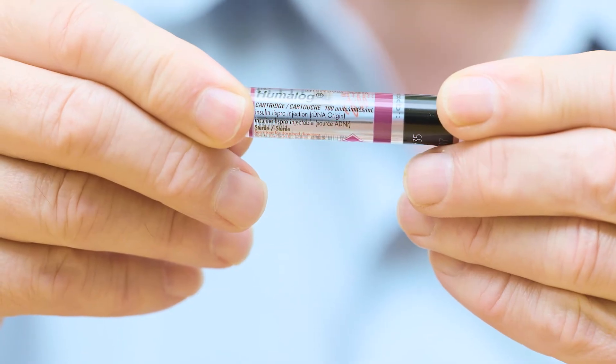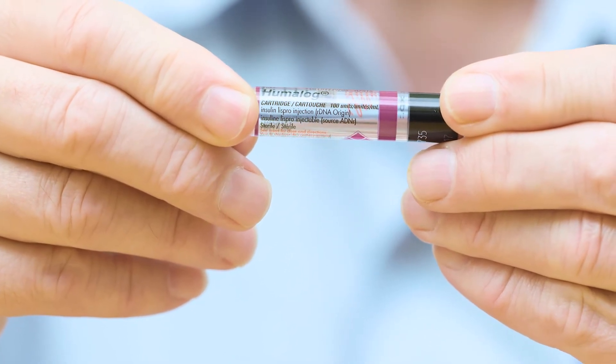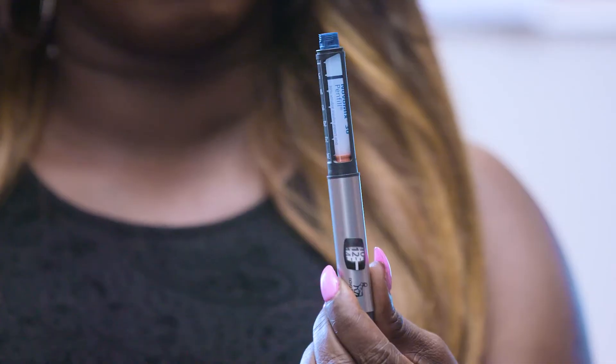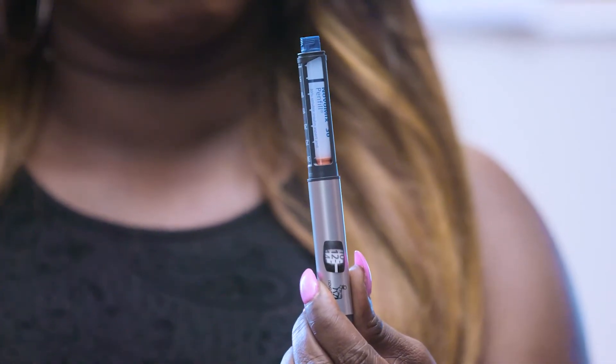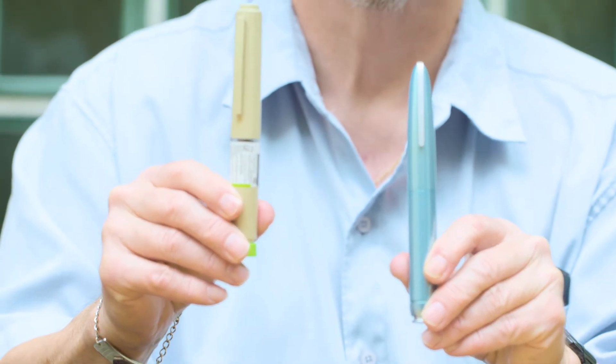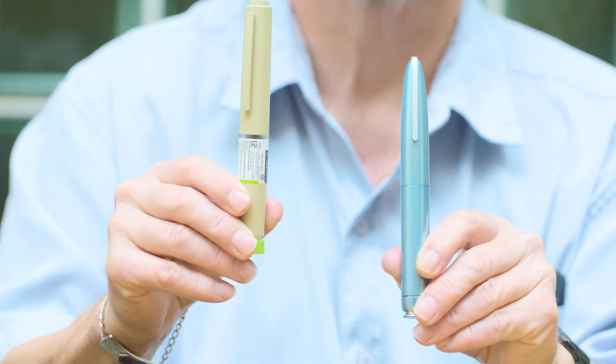Although they look different, one is no better than the other. If your insulin is supposed to be clear, make sure it's clear. If it's supposed to be cloudy, make sure it's not discolored. Check with someone on your diabetes team if you're not sure what yours is supposed to look like. If you are like Paul and have two types of insulin, make sure you have the right pen for your injection.